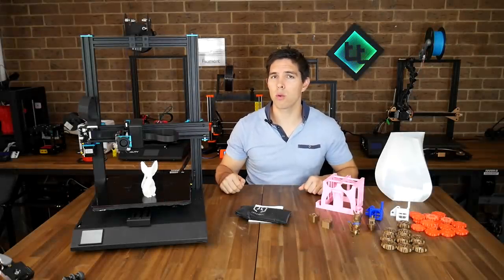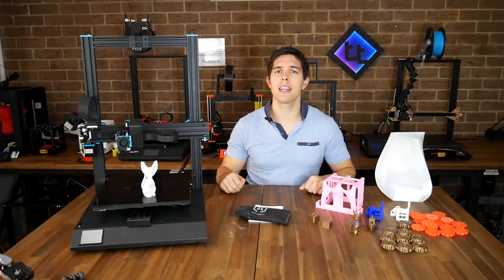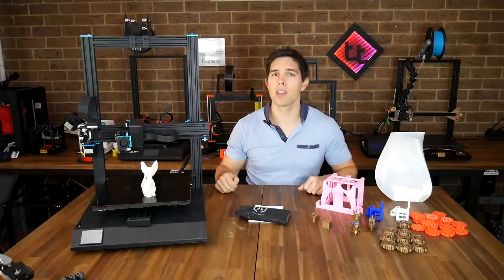Does this Sidewinder X1 have what it takes to challenge the Creality CR10? Today we're going to find out as I put it through its paces.